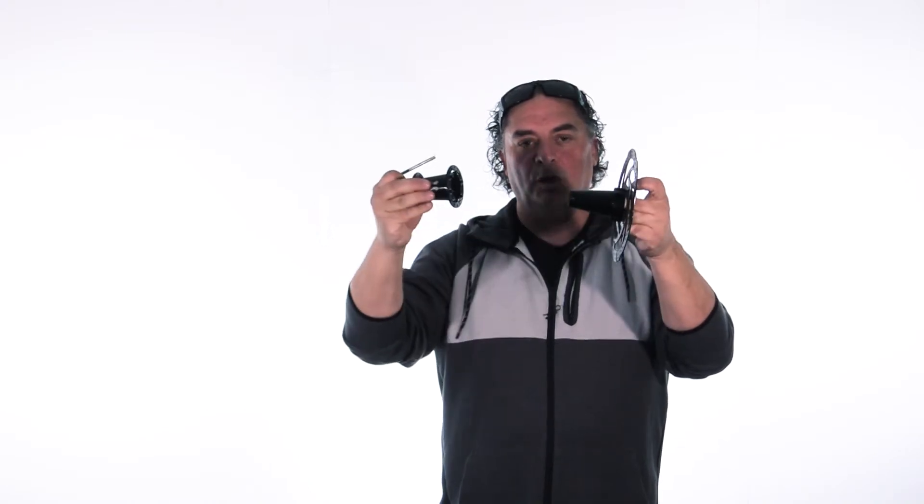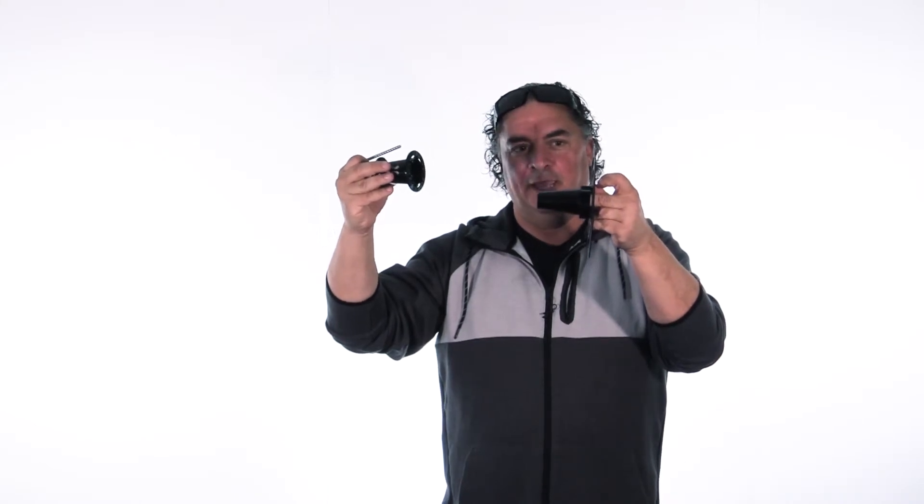This is what it does. Let's imagine that here is the Cannondale spindle — it goes inside. Then with the 5mm key, you just unscrew that. It takes only 3 seconds to do that, and then the wheel goes off. The brake stays on the bike, the wheel goes off, and you don't have to mess with your brakes ever.